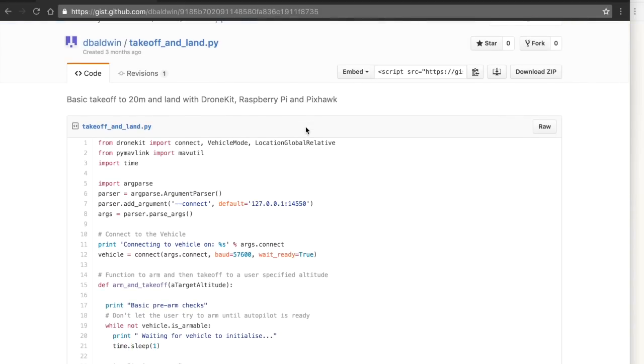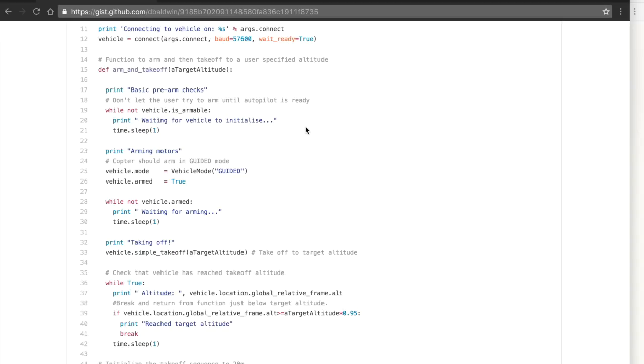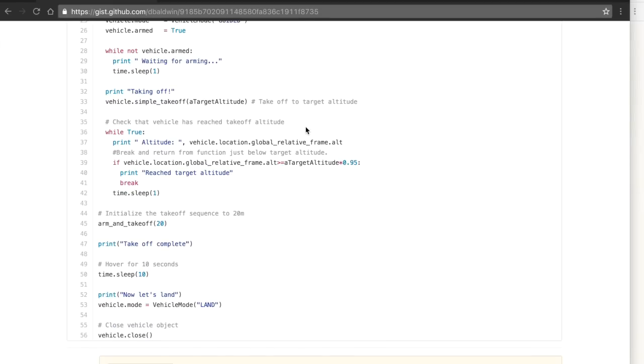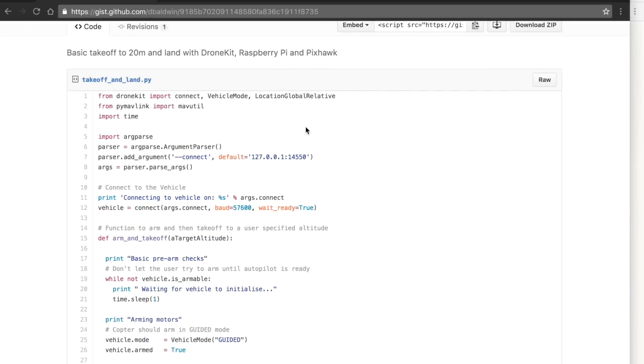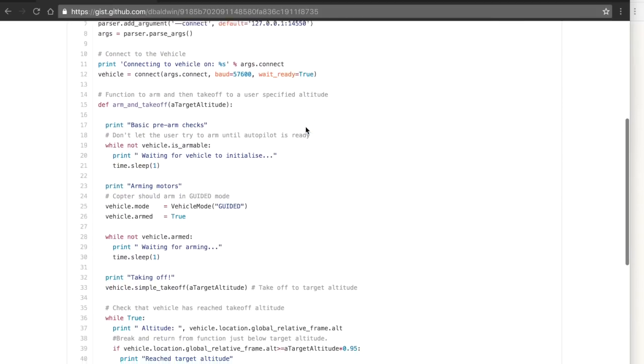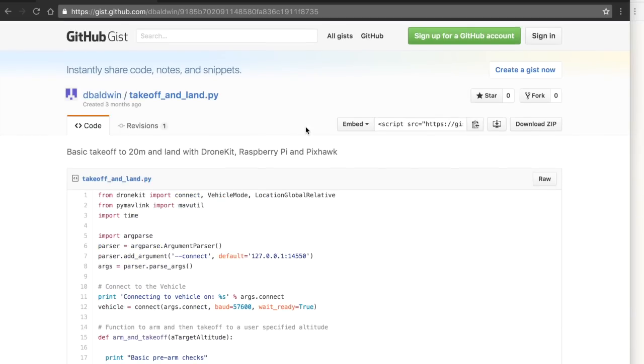The other thing I'll do is just a quick code review before I take off to make sure everything looks good. I've run this on the bench and in the simulator, and I've done it where I can physically take control of the aircraft. If you're in the world of software development, you'll know that it's easy to test things and get feedback, but what you get on the bench is not always going to be the same as what you see in the field. So it's always important to do these safety checks.